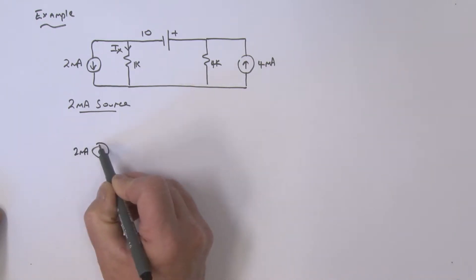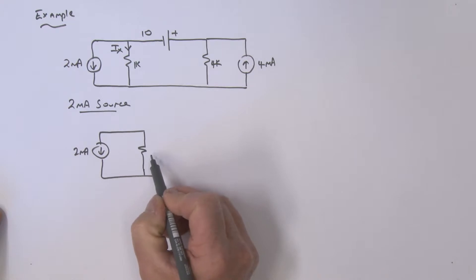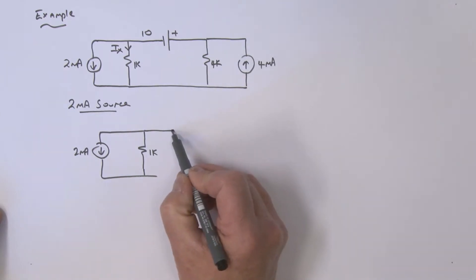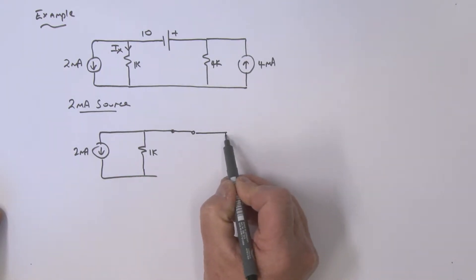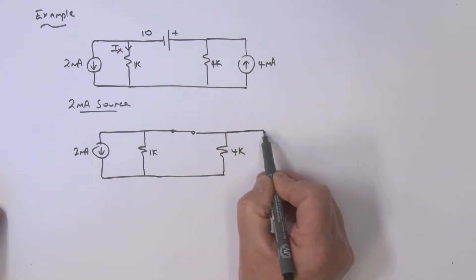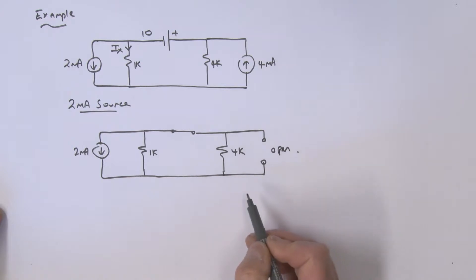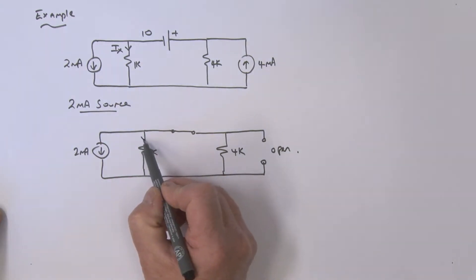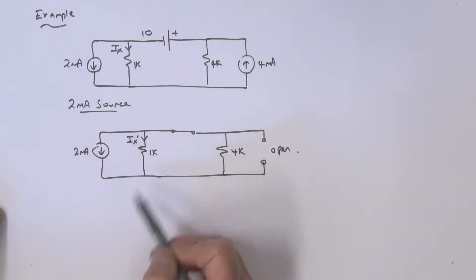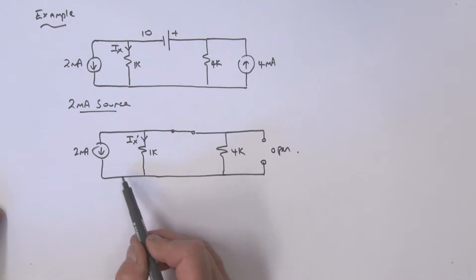I've got my two milliamps and my 1k resistor sitting here. The 10 volt source is being zeroed — replaced with a short, since it's a voltage source. I've got a 4k resistor over here. We're going to zero the current source, which means leaving that as an open. This is IX, but we're going to call it IX prime.